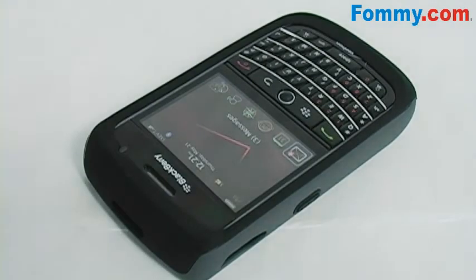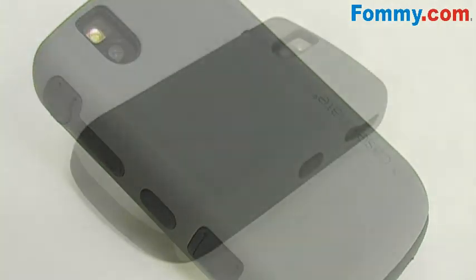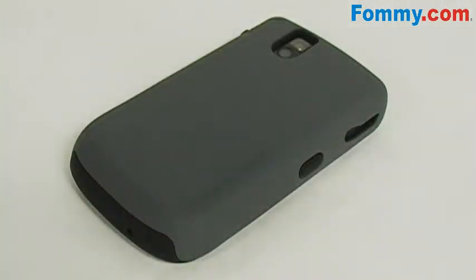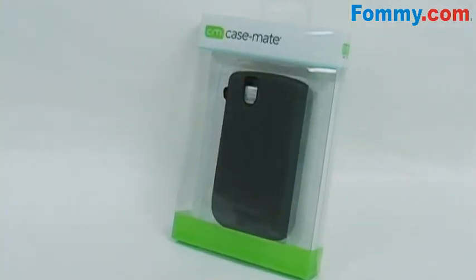The hybrid tough case covers the sides, corners, and back of your device where protection matters most. The textured finish makes it an ergonomically designed case. So get the power of two with dual protecting layers with Casemate's hybrid tough case for the BlackBerry 9630, available now at foamy.com.